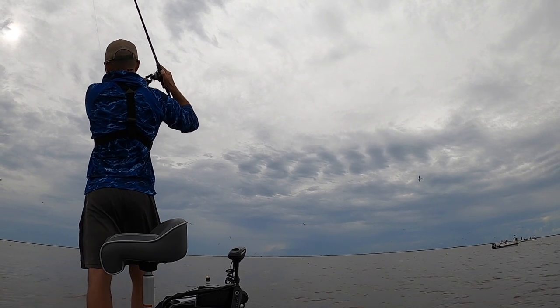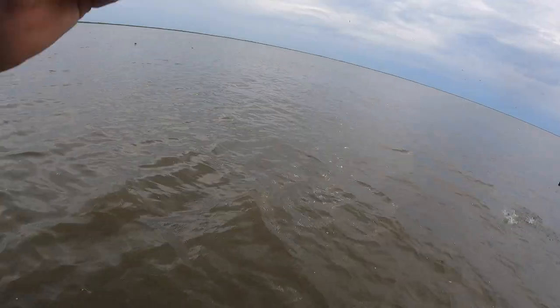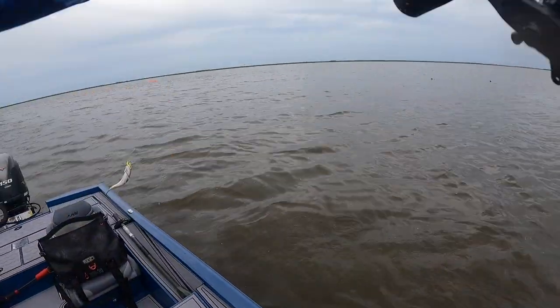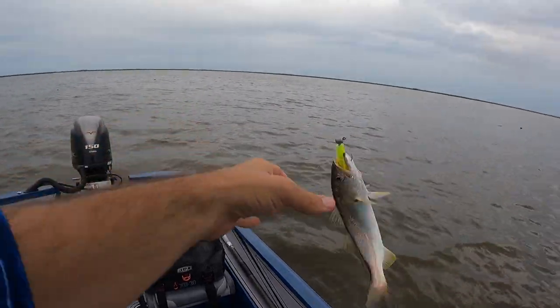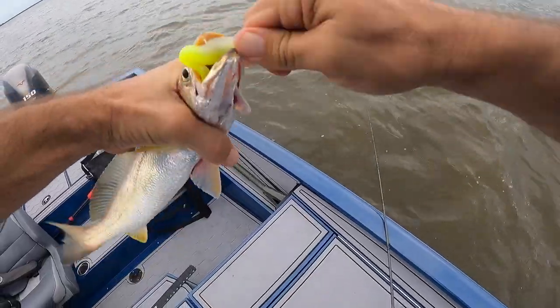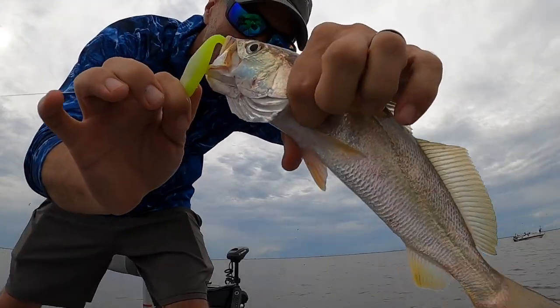There he is! Hey whitey. I tell you what, I was not going to keep fish but I didn't think I was going to get into a bunch of trout, so I think I am. And a white trout this size I will definitely keep.